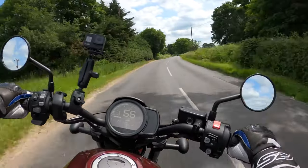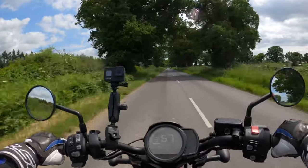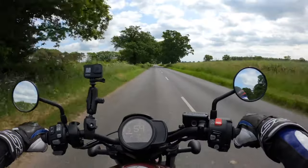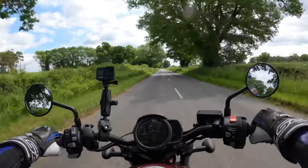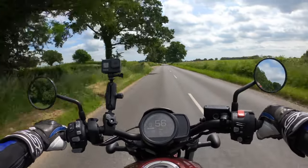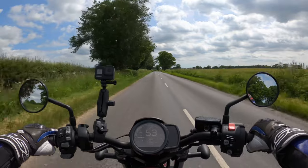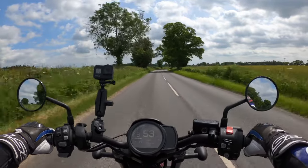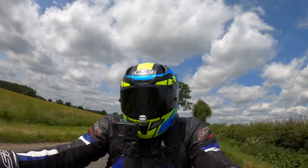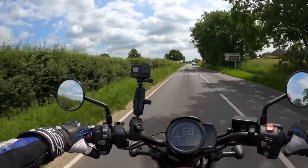Very nice, very nice indeed. Quite comfortable — suspension's not too stiff. Seat is nice and comfortable as well. Yeah, I think this is the parallel twin motorcycle with the 270-degree crank — I think it's more to simulate the V-twin. The engine is the same as the Africa Twin I believe, just with a few different tweaks here and there. It's definitely got some torque.